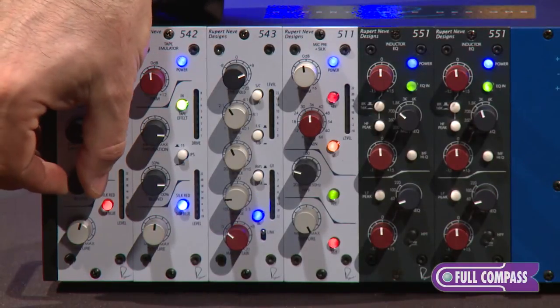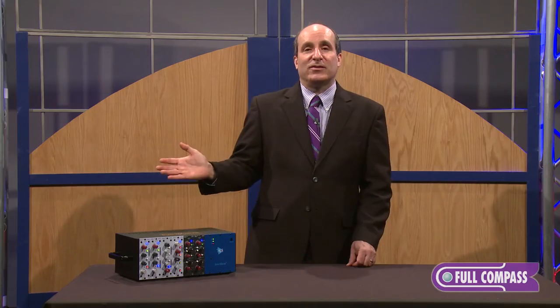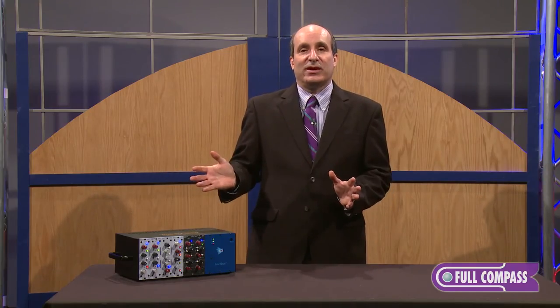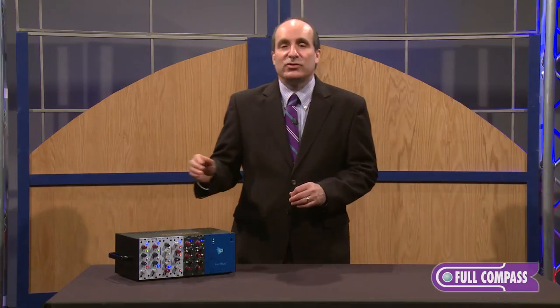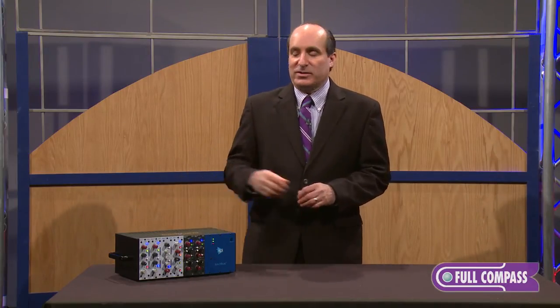Below that, we have a blend control, so you can choose how much you want to use of it. You may want to take a really saturated signal, really heavily clip the input side, and then just blend a little of that back in, or you might want to do something a little bit more subtle and then have quite a bit more of the effect in place.